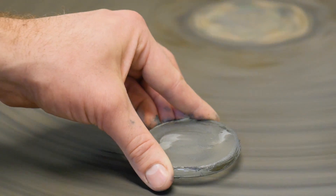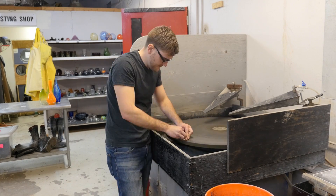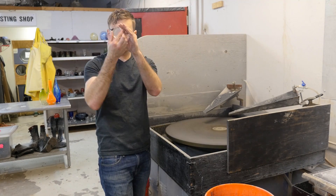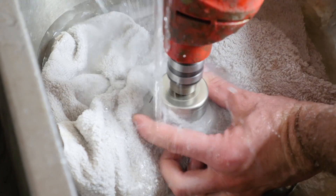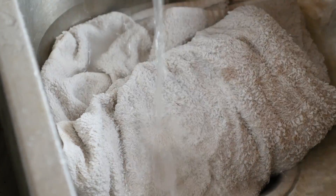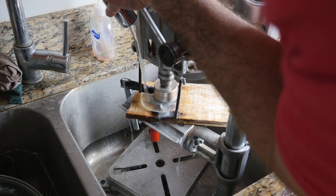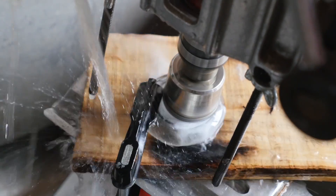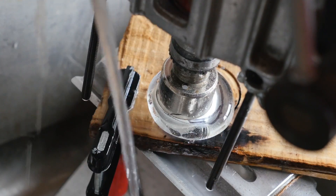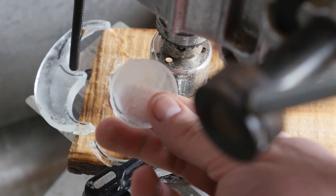Next I ground them flat, removing any excess texture or lumps. Using a diamond tip drill bit, I cut out the lenses to the desired diameters. After the first one got away from me and ripped my finger open, I went for a more controlled setup for the rest of the lenses. Now I need to grind them into shape.